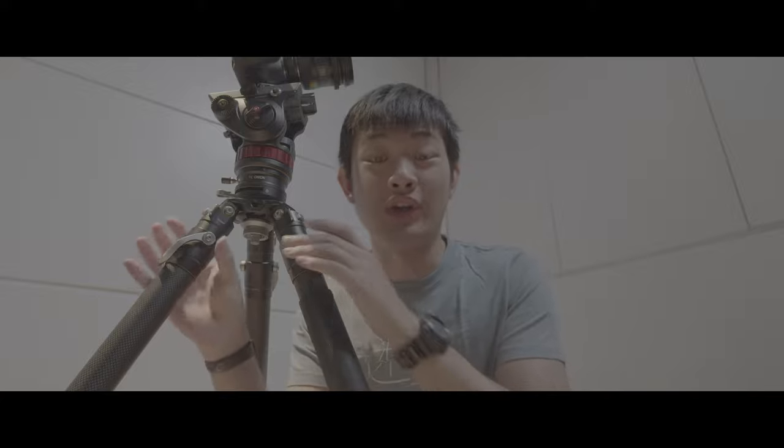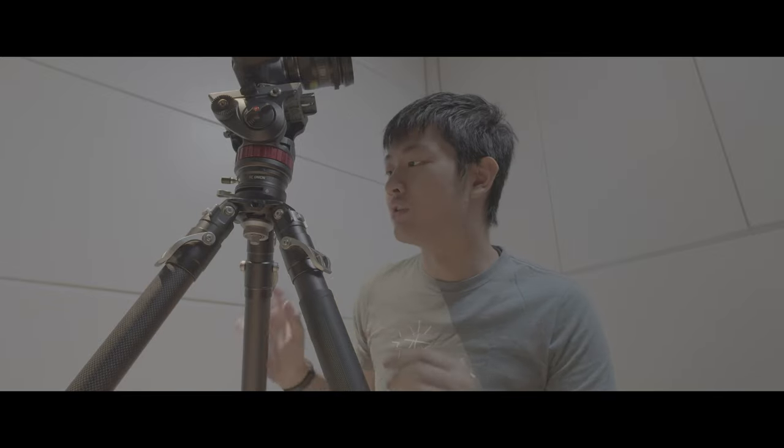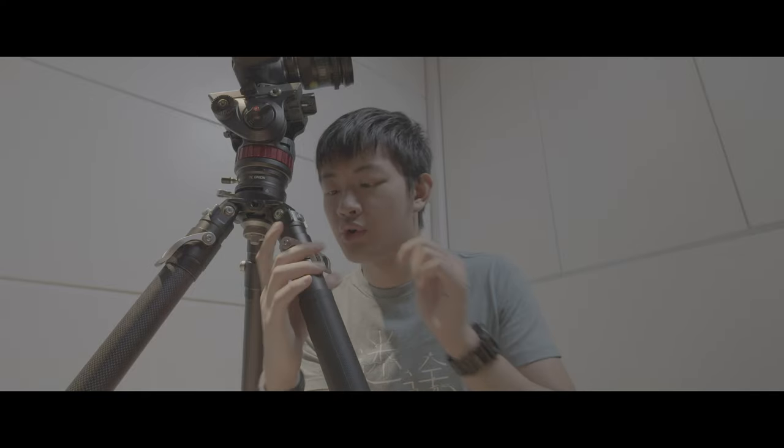It's a physical limitation because all other photography tripods do this — it's the same. Because this kind of tripod doesn't have a middle spreader or ground spreader, if you are going to lower the height, you need to collapse the tripod first.